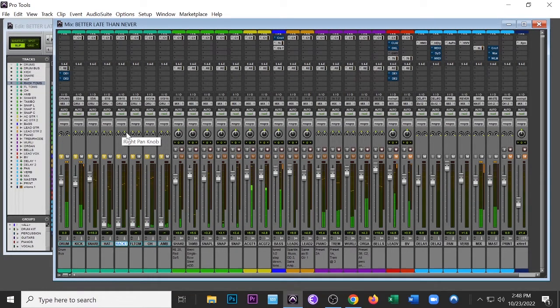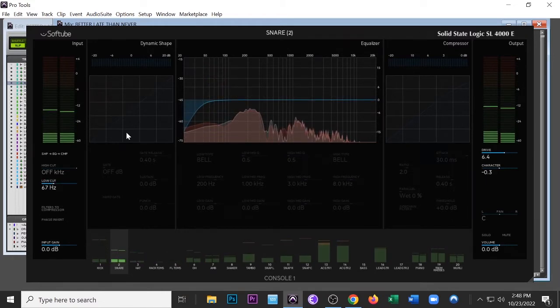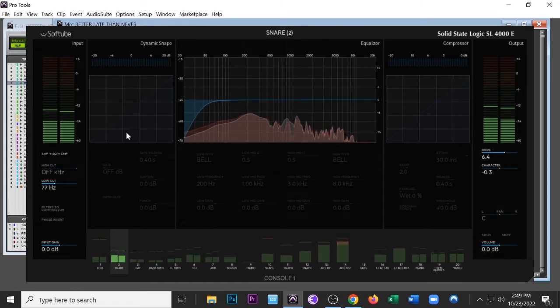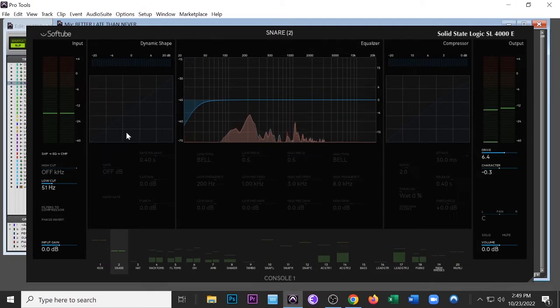Now I'm bringing the snare in. For most of this song it's kind of a side stick sound — it hits the snare a few times but it's a kind of thin sound. At first I was trying to thicken that sound up. Back in the Console One — I love this thing, it's so seamless. The only thing is I wish Avid made it integrate better. Same thing — I'm rolling off below 30 Hz, just messing around to see what it sounds like.